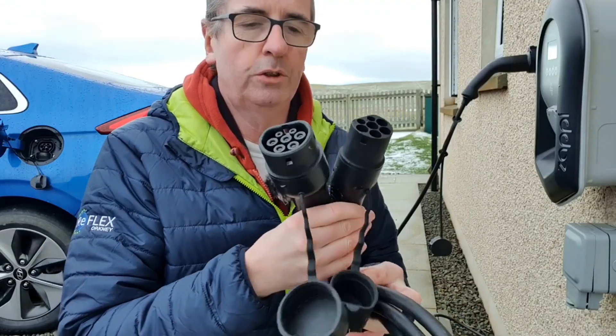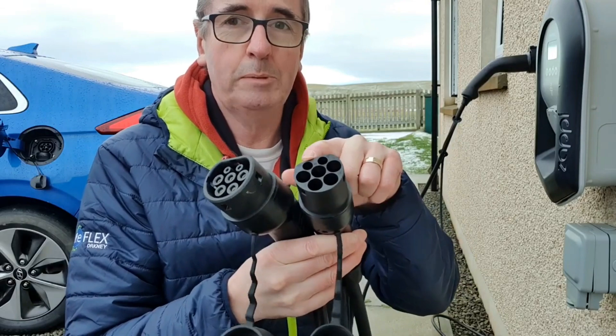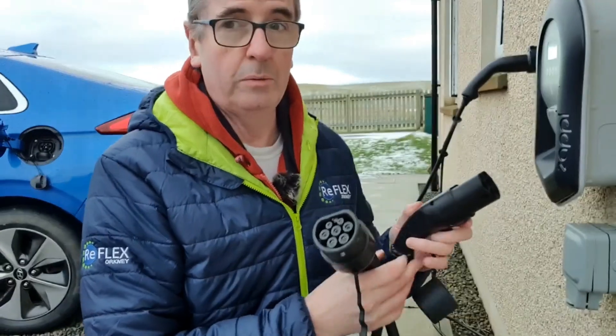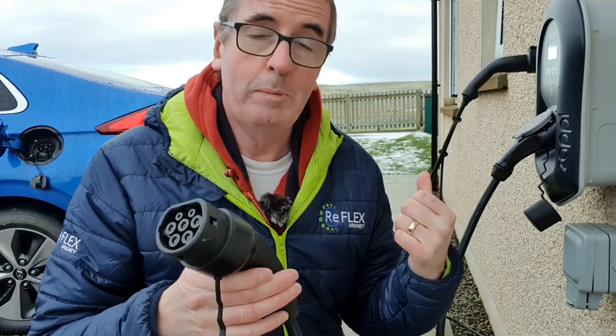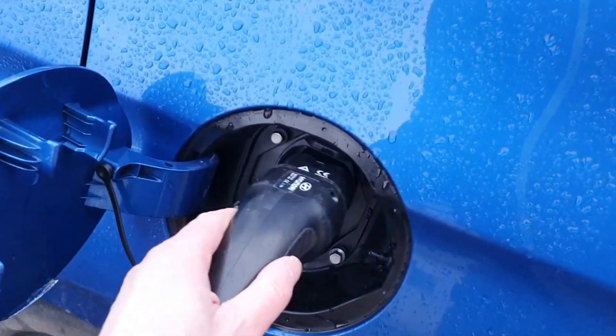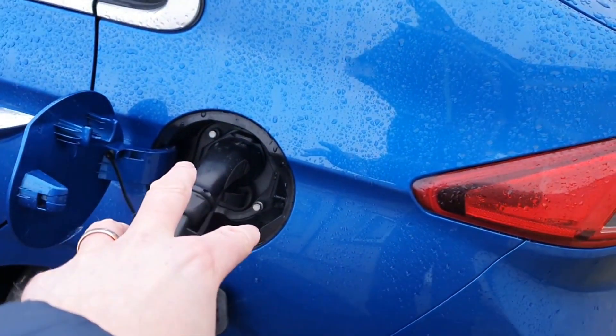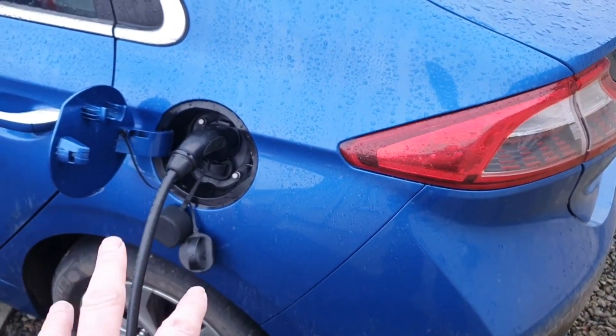This is your fast charge cable — it's called a Type 2 to Type 2, because those are the names of the different ends. This end fits into your home charger, in this case my Zappi charger rated at seven kilowatts. The three-pin plug cable is about 2.1 kilowatts, so this is nearly four times faster. Plug it into the same socket on the car, it locks on, and it's now charging at seven kilowatts — adding around 25 miles of range per hour.